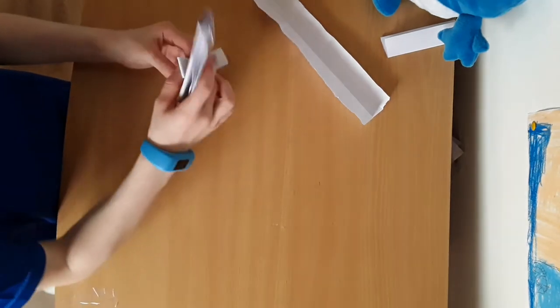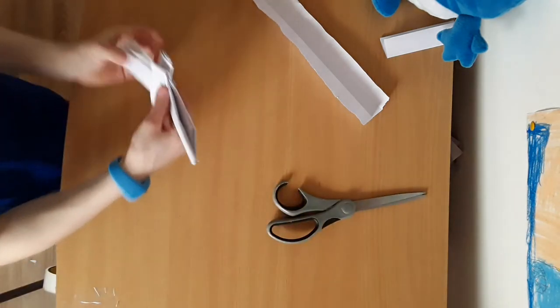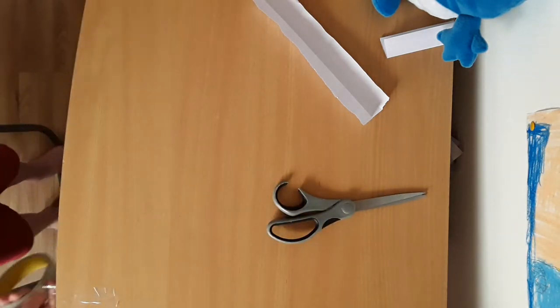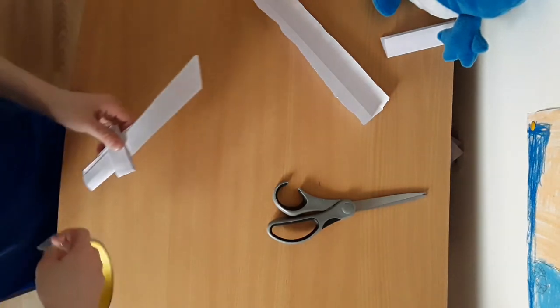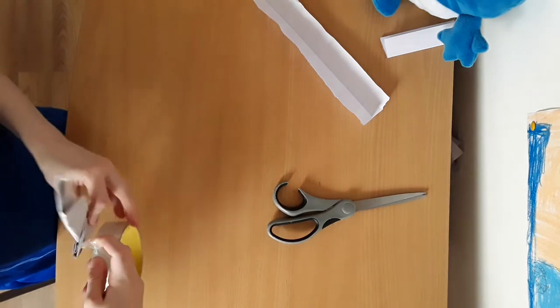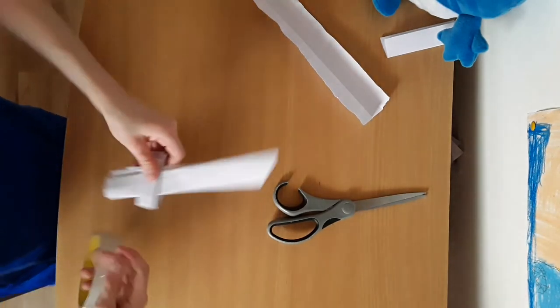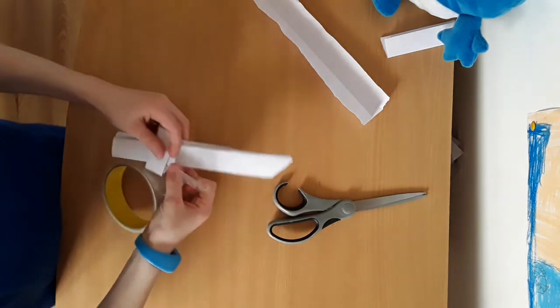You can also use tape and scissors — you will need scissors and tape, and if you have glue that's good too. If you don't have tape you can use glue, and if you don't have glue you can use a stapler.